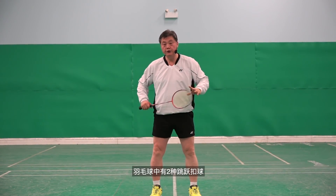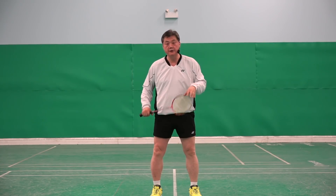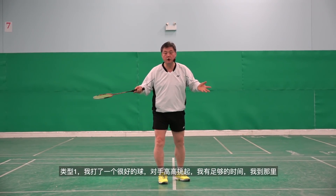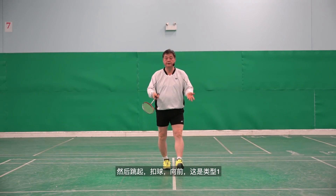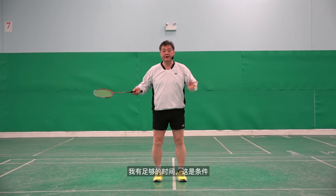There are two kinds of jump smashes in badminton. Type one: I made a good shot, opponent lifts high, and I have lots of time. I go there, jump, smash forward. That's type one — I have lots of time. That is the condition.